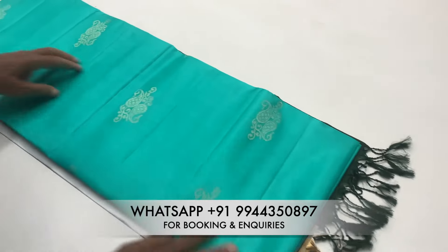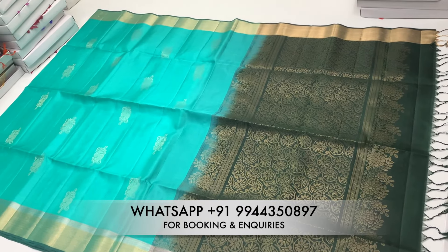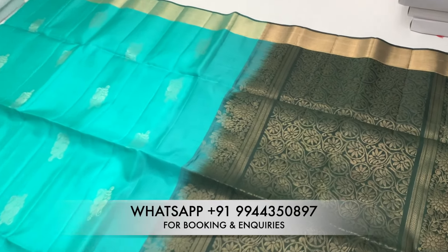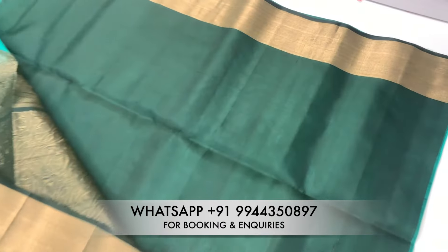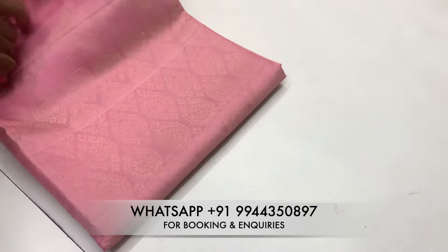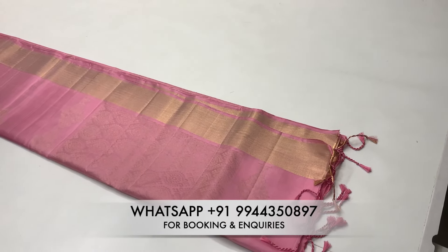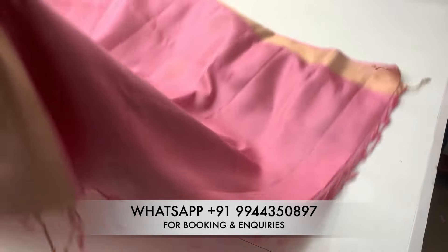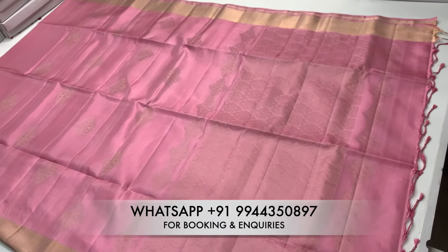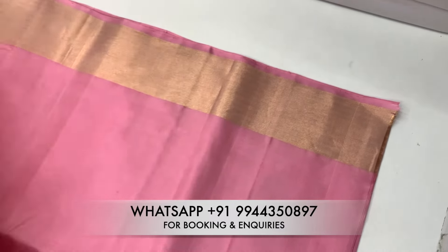Now we are looking at a different sky blue shade. This shade is a different blue shade. The contrast is dark blue and green color. The blue border finishes well. This is also a light pink shade. The blouse is a plain running blouse.